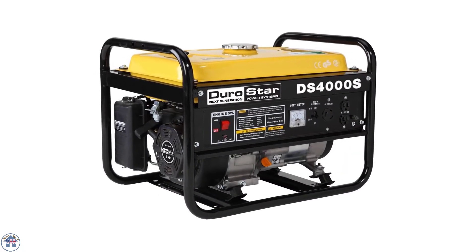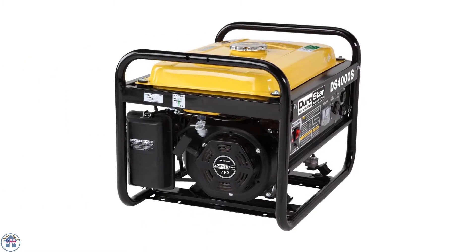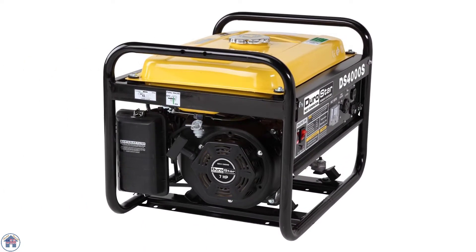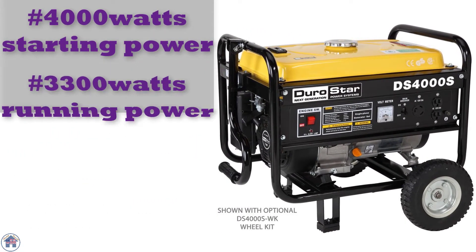The Durostar DS 4000S is a powerful and versatile generator that is well made with a heavy-duty steel frame. It can be used to supply emergency power to your major appliances and lights, as it provides 4,000 watts of starting power and up to 3,300 watts for eight hours of continuous power at 50% capacity.